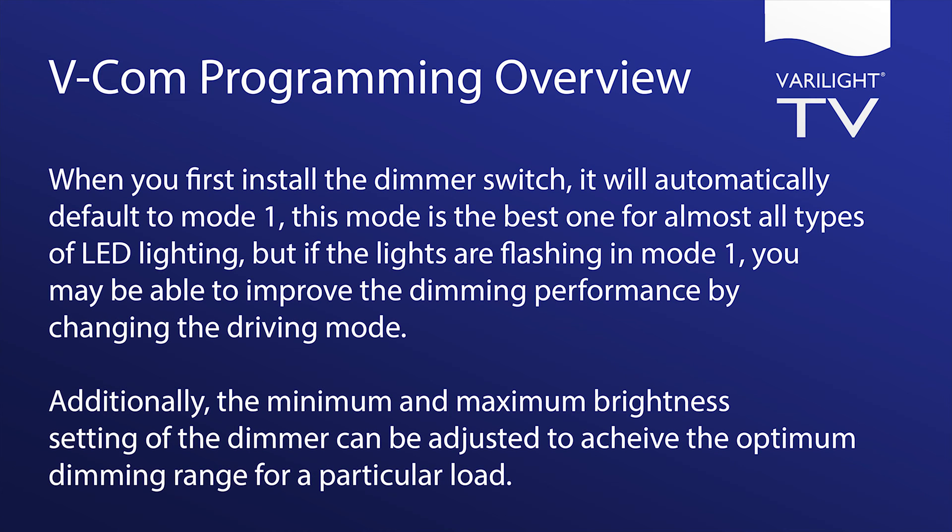When you first install the dimmer switch, it will automatically default to mode 1. This mode is the best one for almost all types of LED lighting. If the lights are flashing in mode 1, you may be able to improve the dimming performance by changing the driving mode. Additionally, the minimum and maximum brightness setting of the dimmer can be adjusted to achieve the optimum dimming range for a particular load.